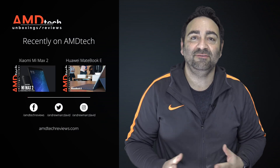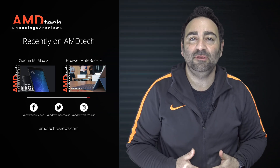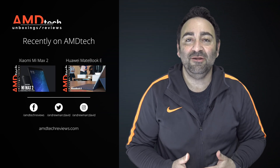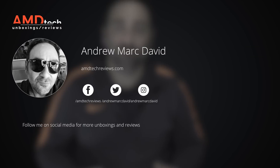Please hit the like button, subscribe, and share this video. Leave a comment below — let me know how I'm doing or if there's a device you'd like me to review. Check us out on Facebook, Twitter, Instagram, and at amdtechreviews.com. Until next time, this is Andrew from AMD Tech — see ya.